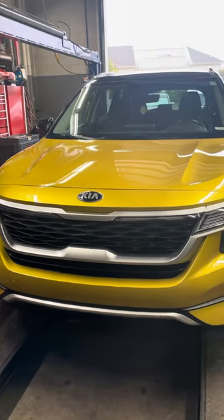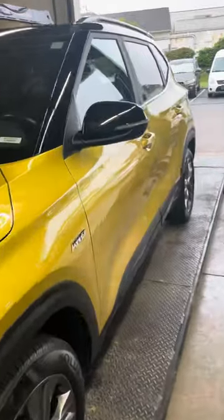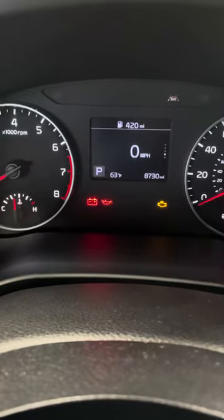Today we have a 2021 Kia Seltos and I will show you how to reset the oil life. Go inside the vehicle, put the key in the ignition, and turn it to the on position — don't start it. The system will begin checking and you'll see the service required light is on.